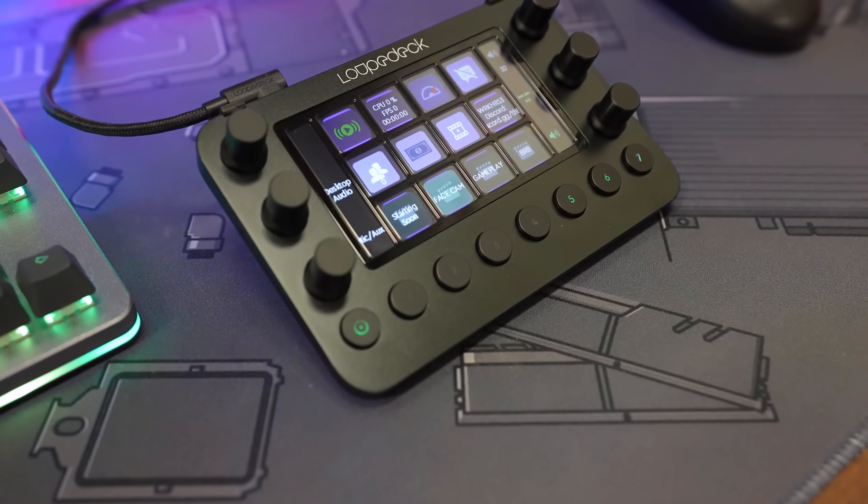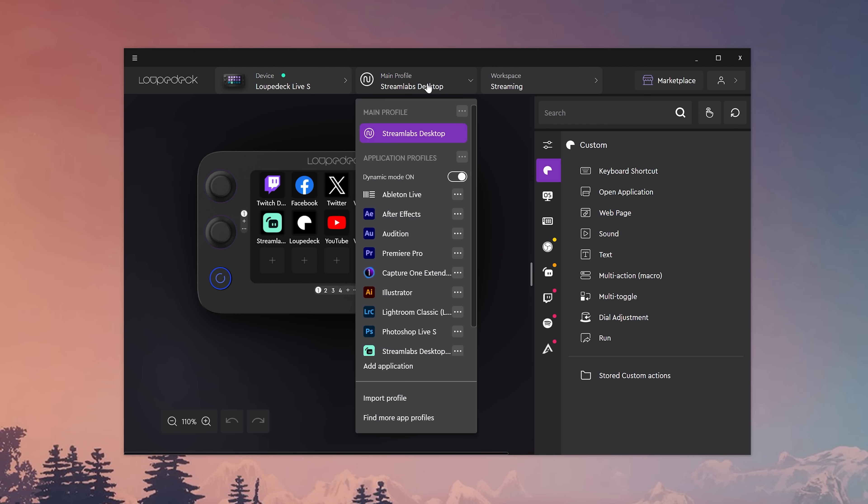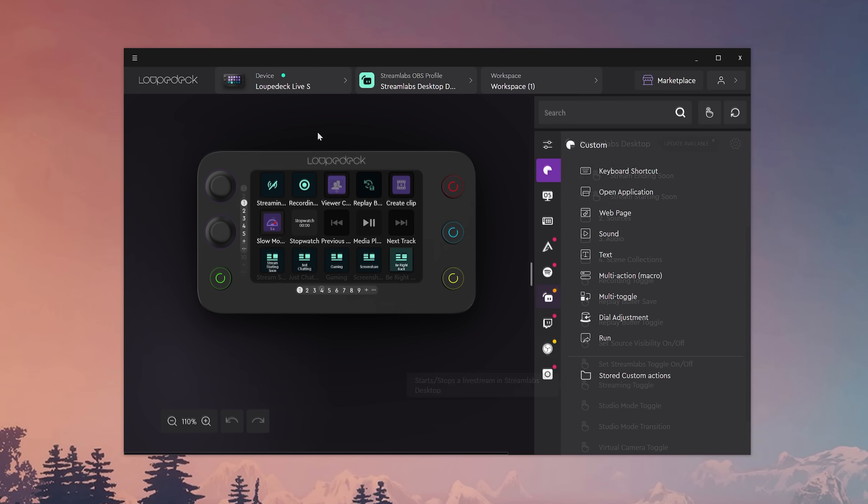But it's back, baby, and it's back better than ever. Since I last talked about this thing, there have been a number of big requests from the community, and Loop Deck finally delivered — we now have a Streamlabs desktop plugin for the Loop Deck software. Full seamless integration with Streamlabs and Loop Deck, finally.